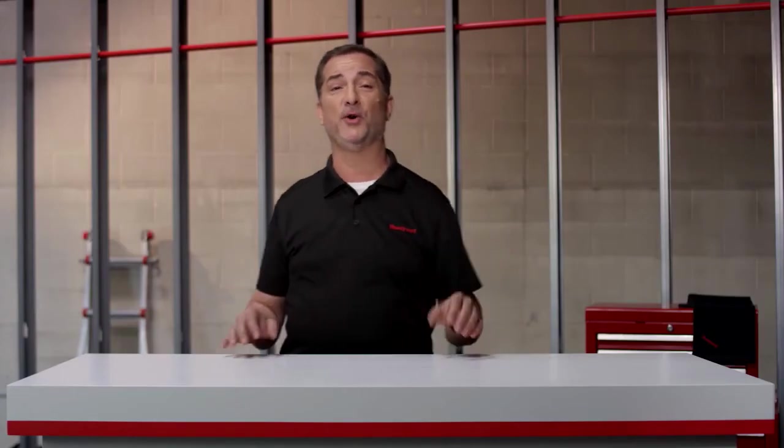Bottom line, you can't go wrong with either a hot surface igniter or a direct spark igniter. Is it just me, or is it hot in here? Thanks for watching. See you next time on Honeywell On Demand.